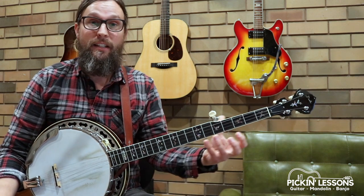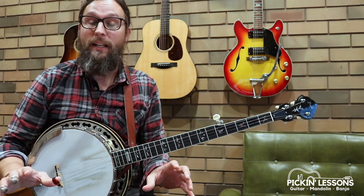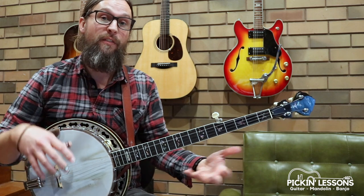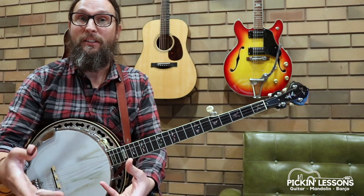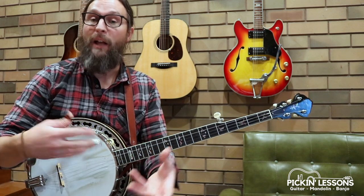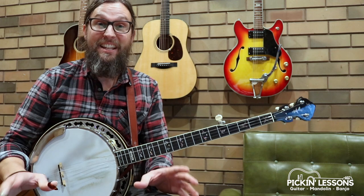There are two variations: you've got the down the neck and you've got the up the neck. In a moment we're going to take a look at part A of the down the neck variation. If you head to PickingLessons.com, you'll be able to get yourself a copy of the chart we're working from, plus the follow-up lessons in the members section, and some play-along and backing tracks there as well.